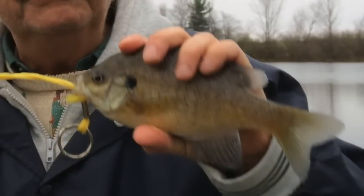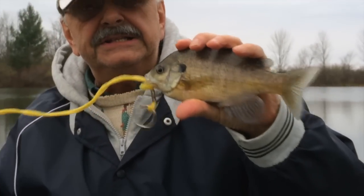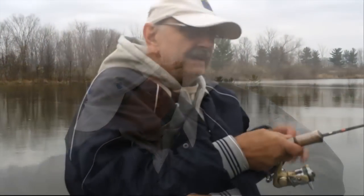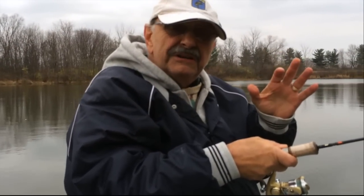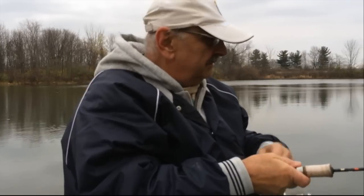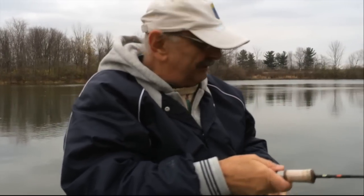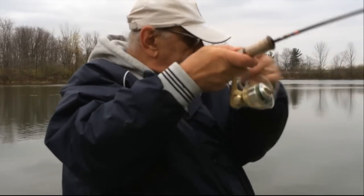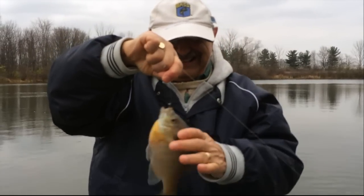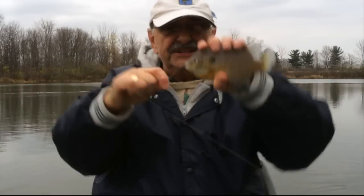There's one. Any time they're over 8 inches like this is a good fish — good for eating. You don't have to cast very far. Just stay close to structure, underwater cover.